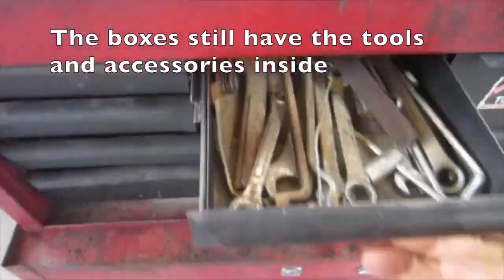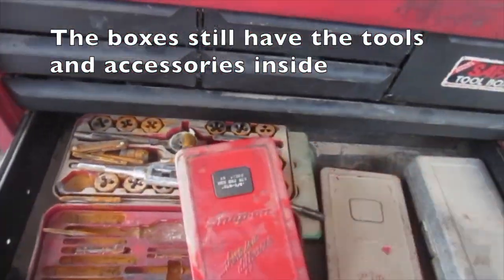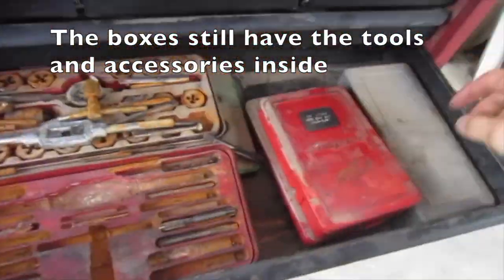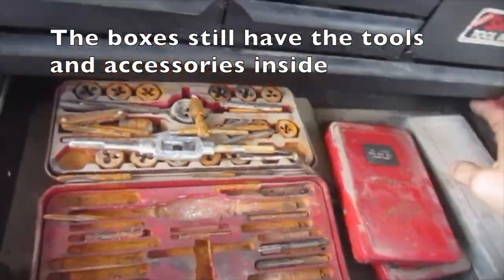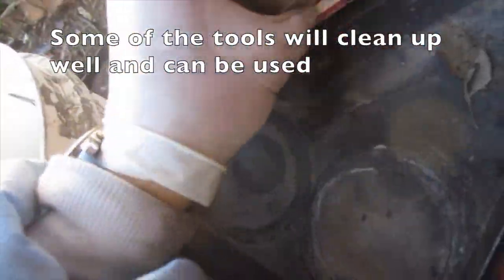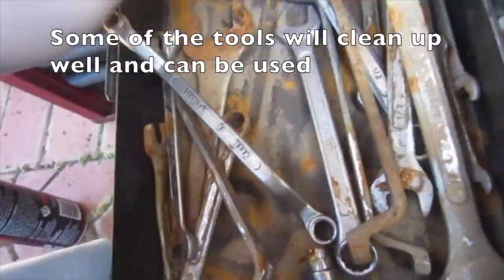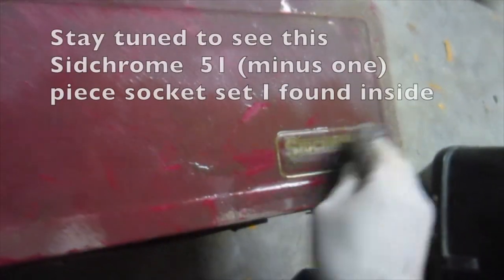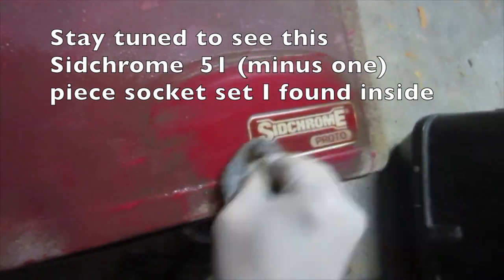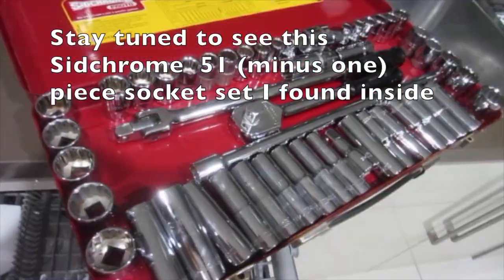I got the snap-on box with a safer box as well. The boxes still have the tools and accessories inside. Some of the tools will clean up well and can be used. Stay tuned to see this SidChrome 51 piece socket set I found inside — minus one. Of course it's the 10mm socket missing.